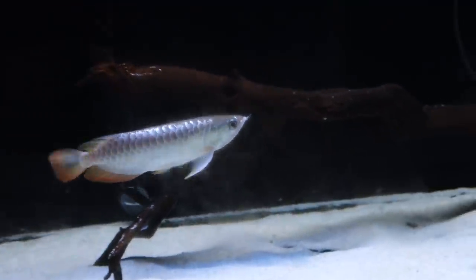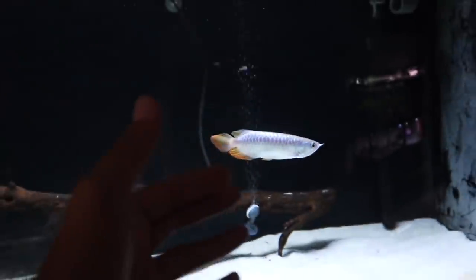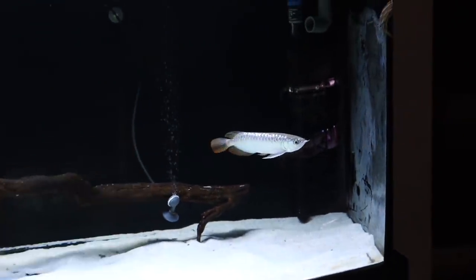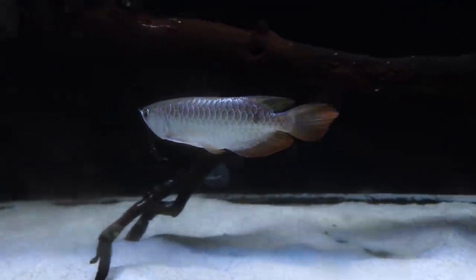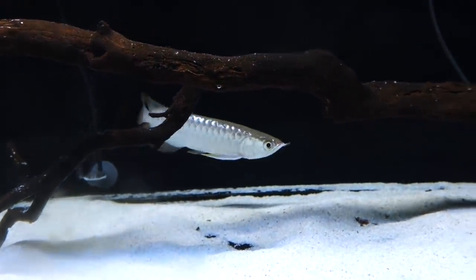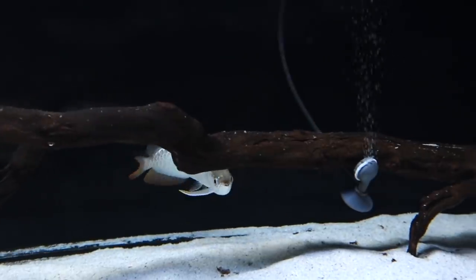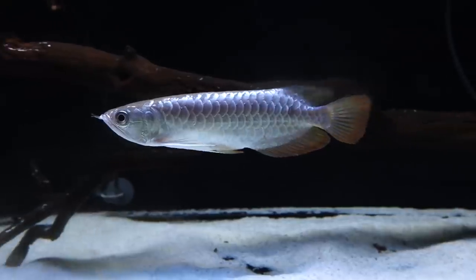For now he's pretty white, but soon he's going to start getting his golden coloration. Right now he's able to swim under and in between this driftwood. But once he starts to grow big, I'm going to have to watch out because he may get hurt or knock into it.